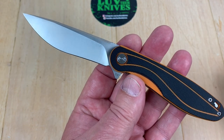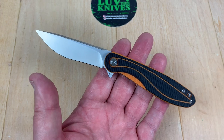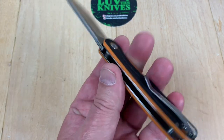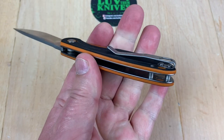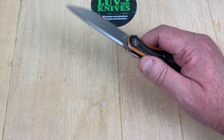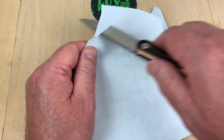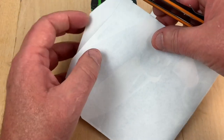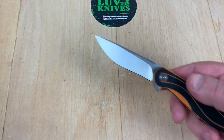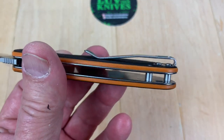It's as good as anything I can think of. Maybe I'm not as particular as some people, but you put a Civivi, CJRB, or a Kizer Vanguard series in my hands and I don't know that I can appreciate much of a difference, if any at all. It seems pretty reasonable. Let me see if it'll cut anything — okay, made short work of that. I mean, I don't know if I'd say it's scary sharp, but it's a good factory edge, for sure. Can always tune it up if you want.